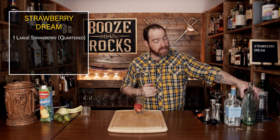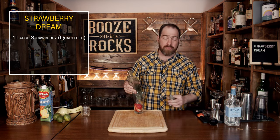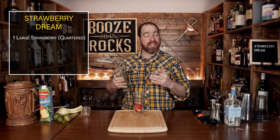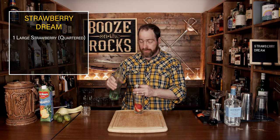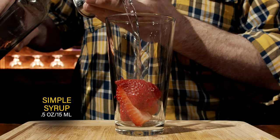We're going to add next a little bit of simple syrup. This is a one-to-one simple syrup — one part water, one part sugar. You just heat it up until it goes clear and throw it in the fridge for later use. We need a total of half an ounce or 15 milliliters.